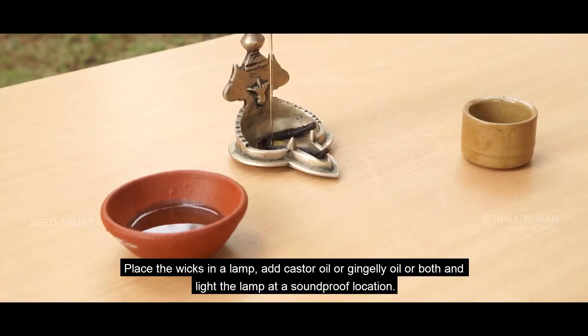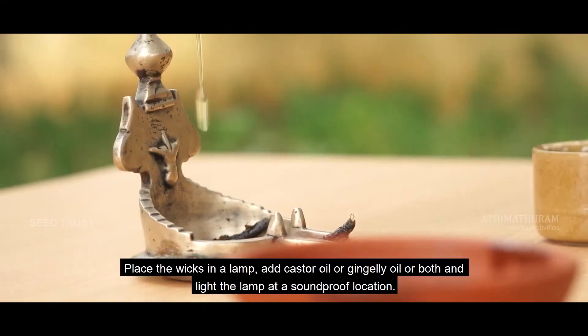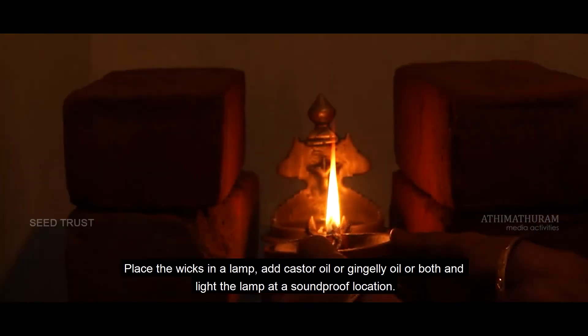Place the wicks in a lamp, add castor oil or gingelly oil or both, and light the lamp at a soundproof location.